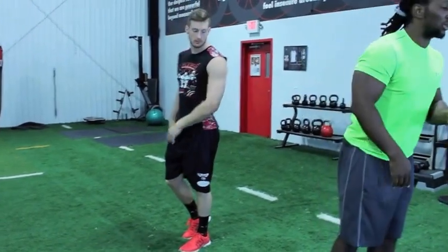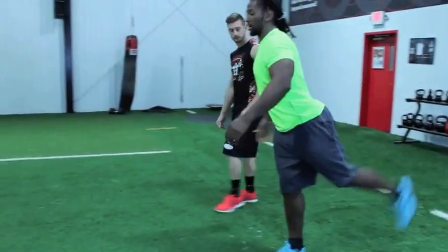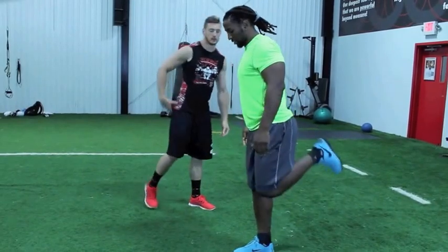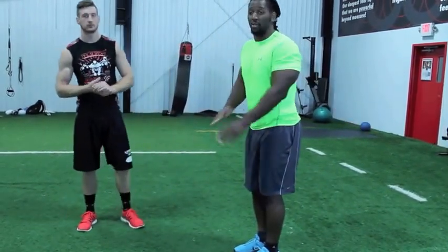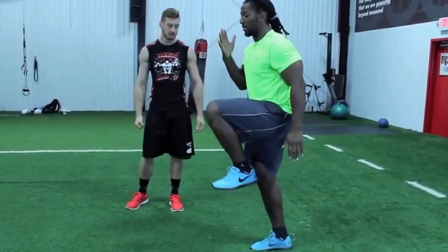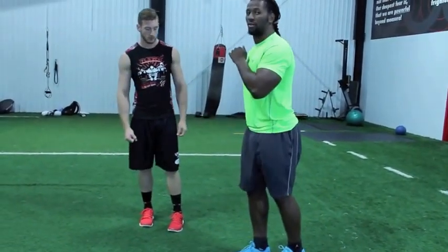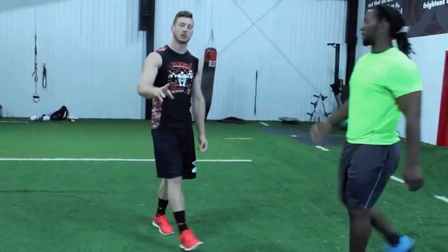Everything is in front — we don't mean cycle and come back here. Most people do the B skip and they come back behind them like this. You're not going to go anywhere; you're going to be slow as molasses. We want you to gain as much ground as possible. Drive that knee up, come out, and cycle — everything is in front, not driving back.